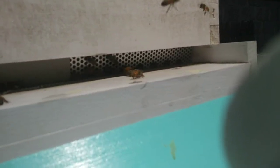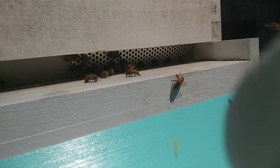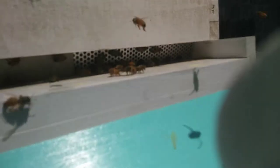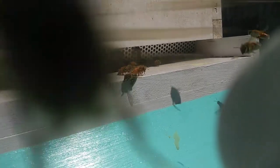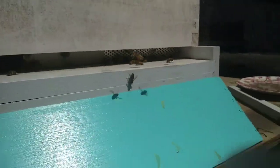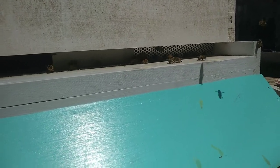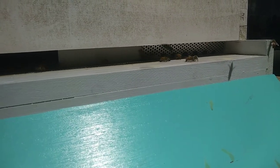I can see tons of them coming in with a whole bunch of pollen, which is awesome. The green's been loose for a while now so I'm dying to get in there. That's definitely what they need — they need food, they need heat, and they need water. Those are the three most important things for them to basically be able to sustain.